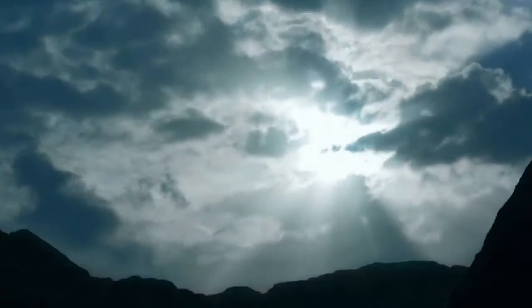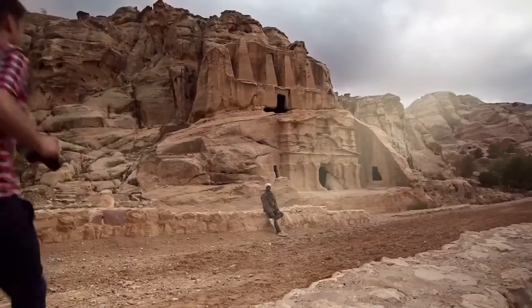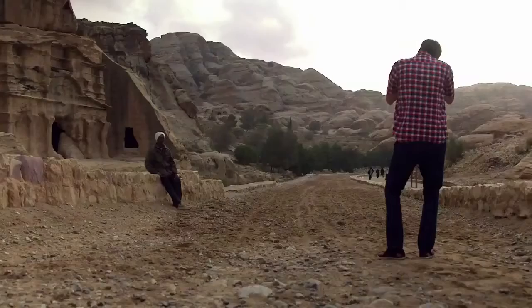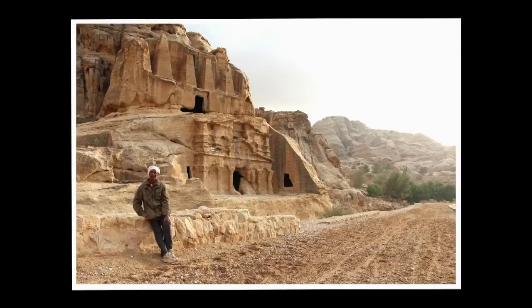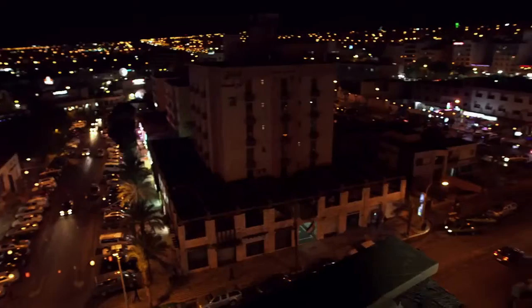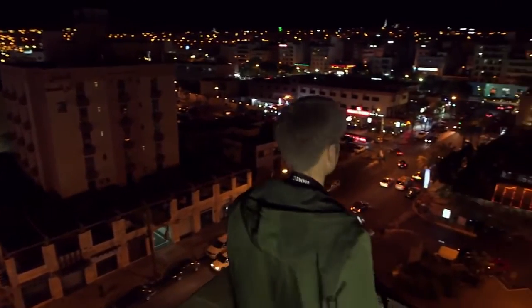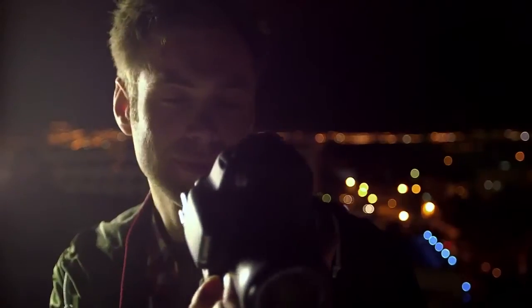Tackle tricky lighting conditions with HDR backlight control and handheld night scene modes. HDR backlight control captures 3 shots and then combines them to create an image that has minimal loss of highlight detail and shadow detail, even in backlit conditions. Handheld night scene mode shoots 4 continuous shots and combines them to prevent camera shake, allowing you to shoot high quality night scenes without a tripod.